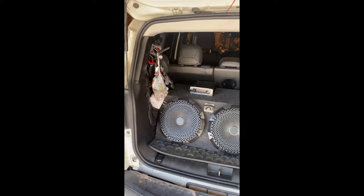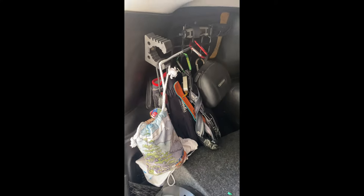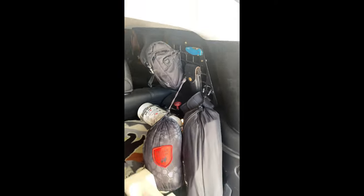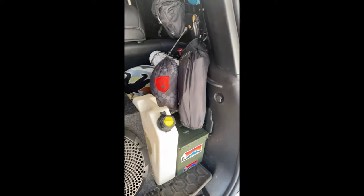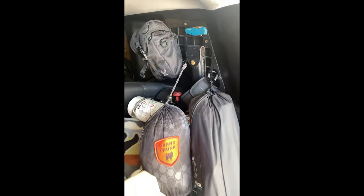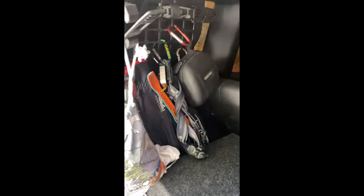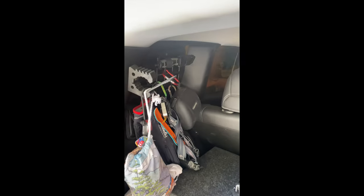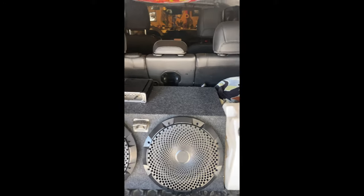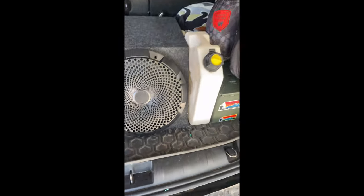Today we're going to show you the back of the Rougarou — we're going to review some products and talk about what we got going on back here: binoculars, knives, spotting scopes, a hammock, a chair, tie downs, a towel, gloves, net, more knives, and even subwoofers. I found ways to store everything using the MOLLE panels, and we'll even dive into what's below.